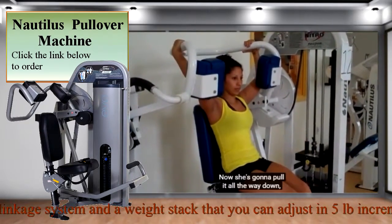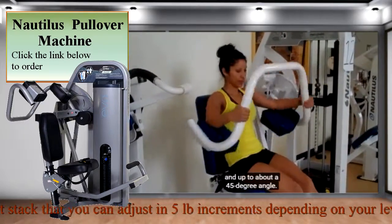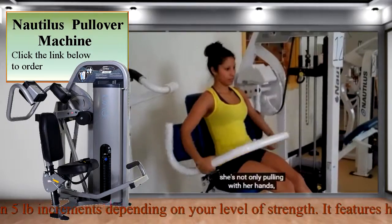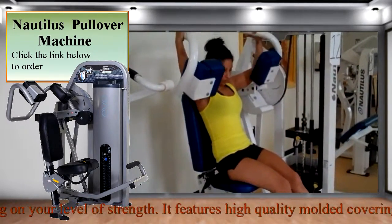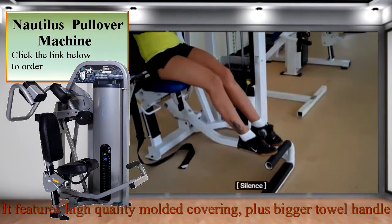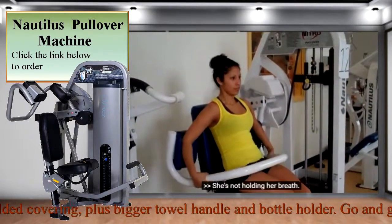Now she's going to pull it all the way down and up to about a 45-degree angle — all the way down. She's not only pulling with her hands, she's also pushing with her elbows. She keeps her feet resting on the bar and she's not holding her breath.